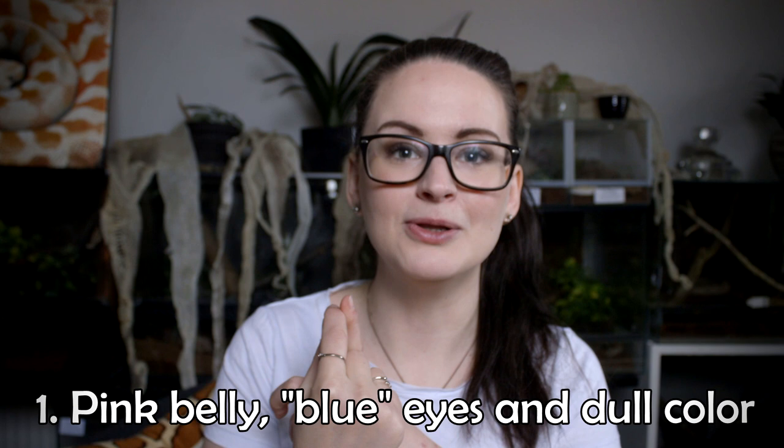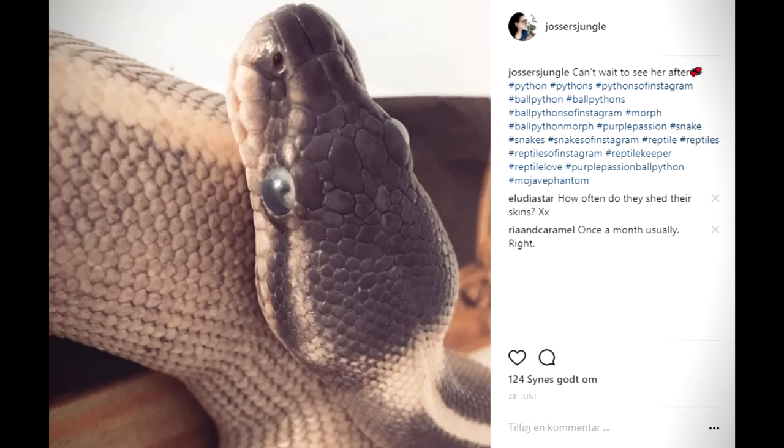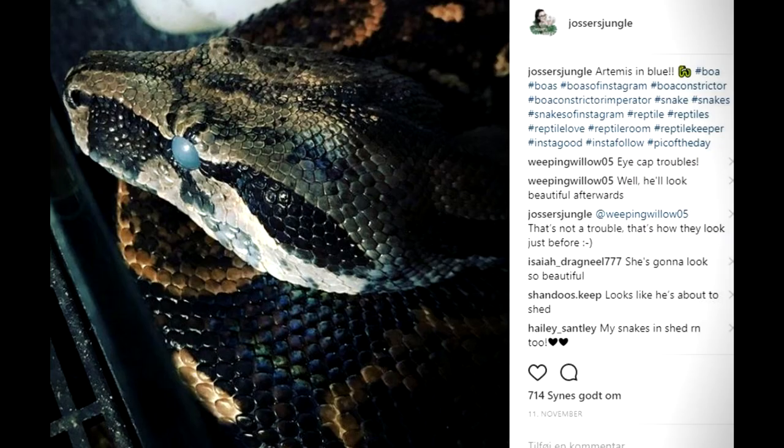It might be a good idea to bump up the humidity just a little during the shedding cycle. Speaking of which, let's talk about that cycle — I've divided it into three phases: the beginning, the middle, and the end. The beginning is when you notice the snake is going into shed — you see the pink belly, the blue-grayish eyes, and the dull color of the entire snake. Sometimes the pink belly can be difficult to spot, so I mostly rely on the dull color and the grayish-bluish eyes. When your snake is showing these signs, it's about — give or take a few days — around 10 days until your snake sheds fully.